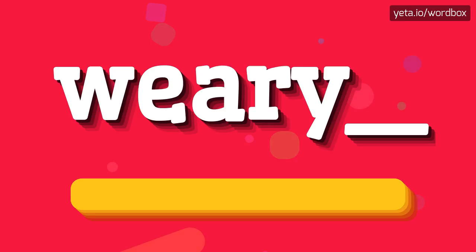Weary. Right, I will repeat one more time. Weary.